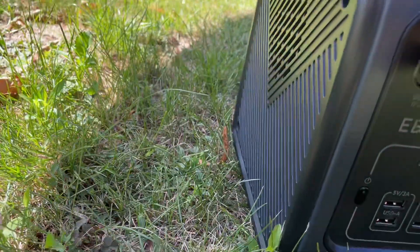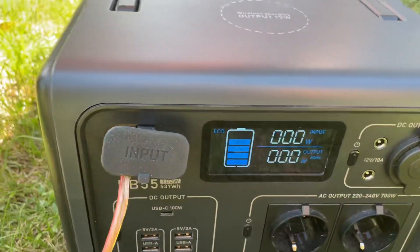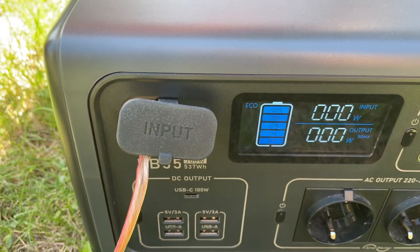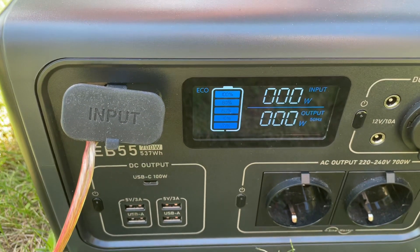Then it connects into the Bluetti EB55. It detects that something is connected, but it doesn't really do much.